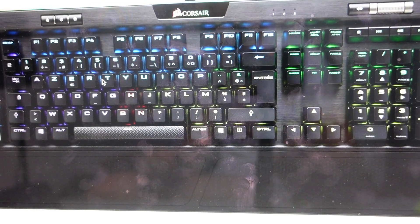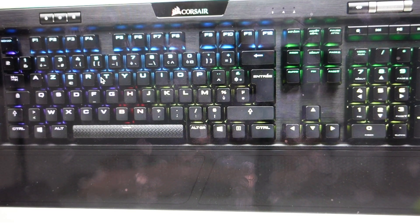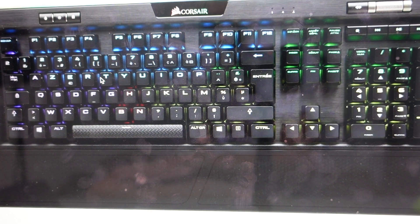Hey everybody, this is a quick video in case you have a Corsair K95 RGB Platinum Keyboard and you need to do a hard reset on it. Now you're going to want to do this for one of two different reasons. The first one is troubleshooting — if you're having any unexpected issues with it, like it's not working, it's not responding, or anything like that. This hard reset can fix a lot of these issues if it seems to be frozen.